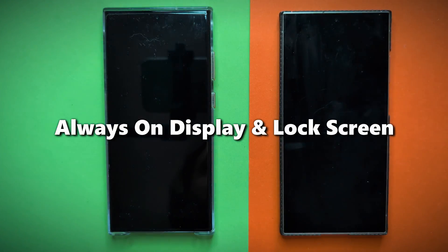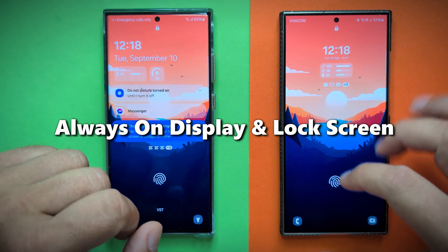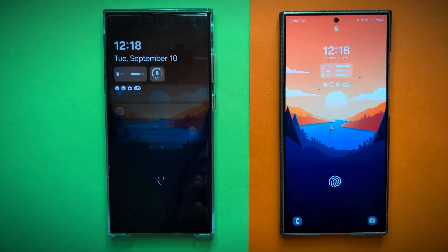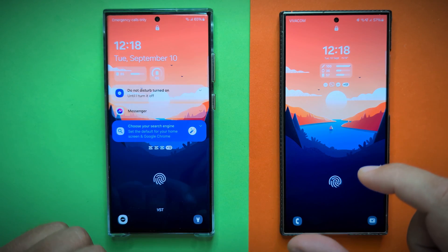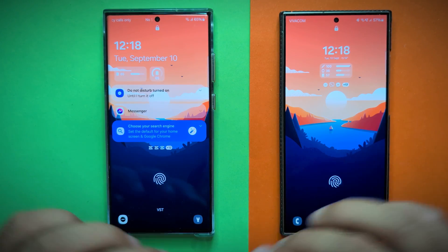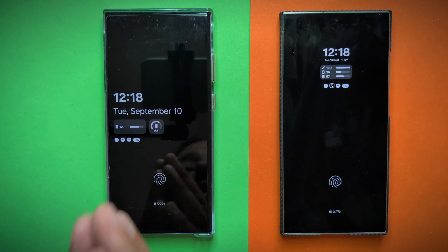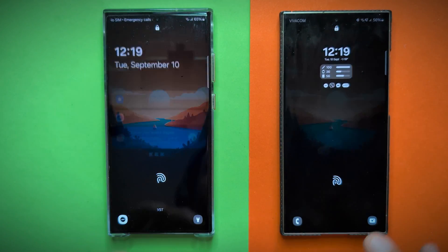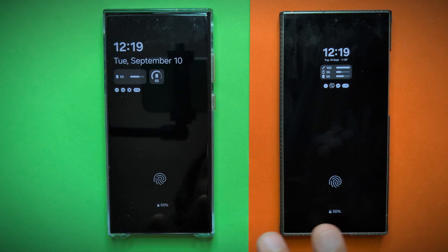A double tap will initiate the always-on display. A double tap will now go back to the lock screen, and this is going to be the transition. I'm using the same exact wallpaper so that we're able to compare all the animations in the best possible way. I get a lot of requests about the wallpapers — I'm using basically Lunar and also Wallroad. Let's get to the lock screen and observe the transition between the lock screen and the always-on display.